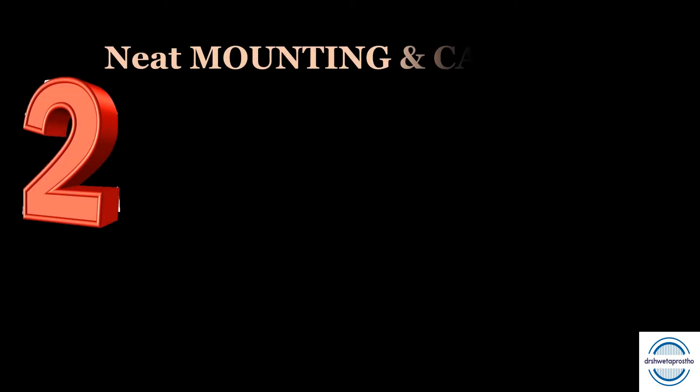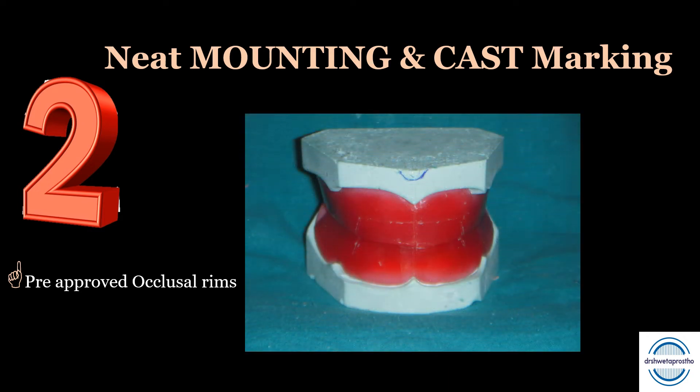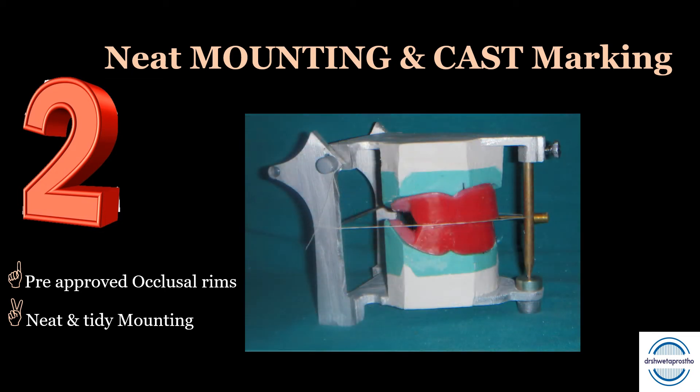Tip number two: neat mounting and cast marking. In most universities, students have to do ideal class one teeth arrangement in their preclinical prosthodontics exam. For that, you need to have a pre-approved articulated rims in class one relation. The mounting should be neat, the articulators should be clean with no plaster sticking over them, and the mounting should be finished properly. Better they are pre-approved, because now there is no scope for modifications.